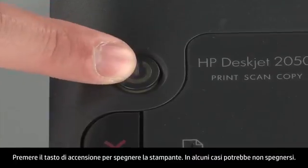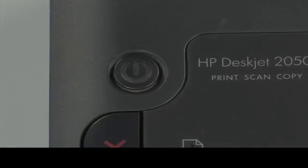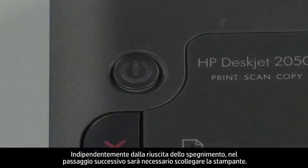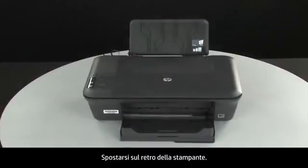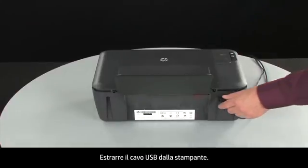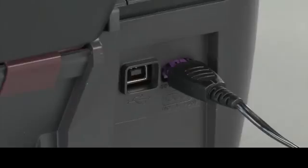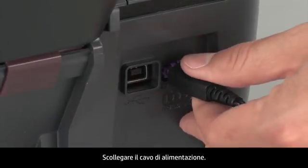Press the power button to turn off the printer. In some cases, it may not turn off. Whether or not the printer turns off, in the next step we need to unplug the printer. Turn to the back of the printer. Remove the USB cable from the printer. Unplug the power cord.